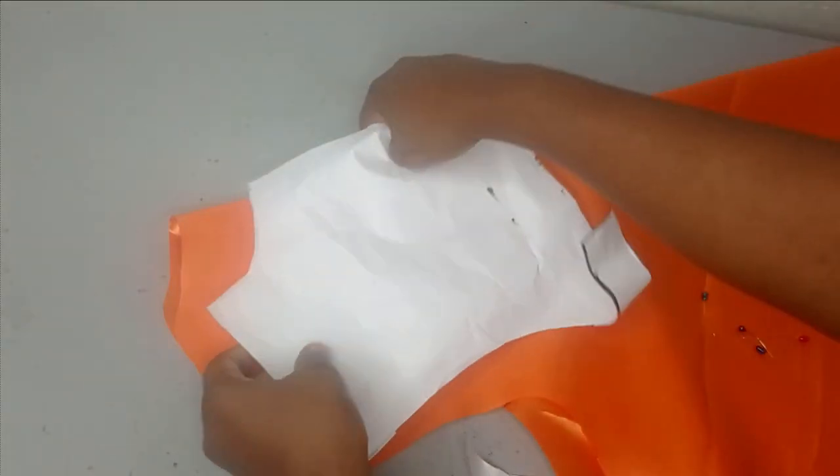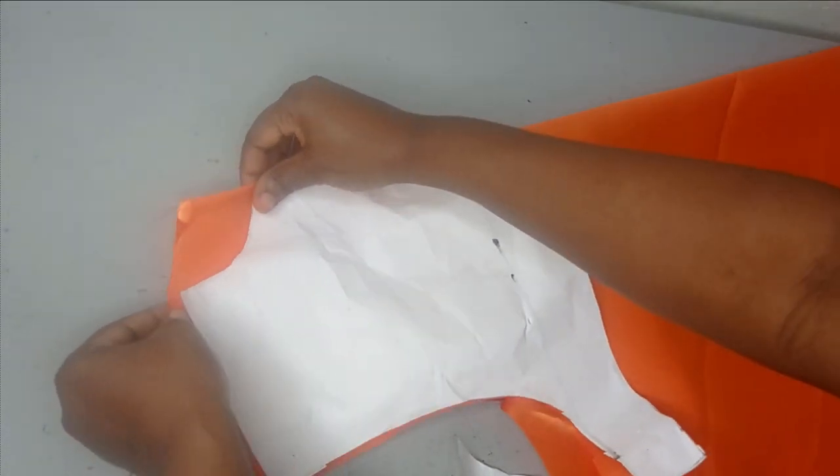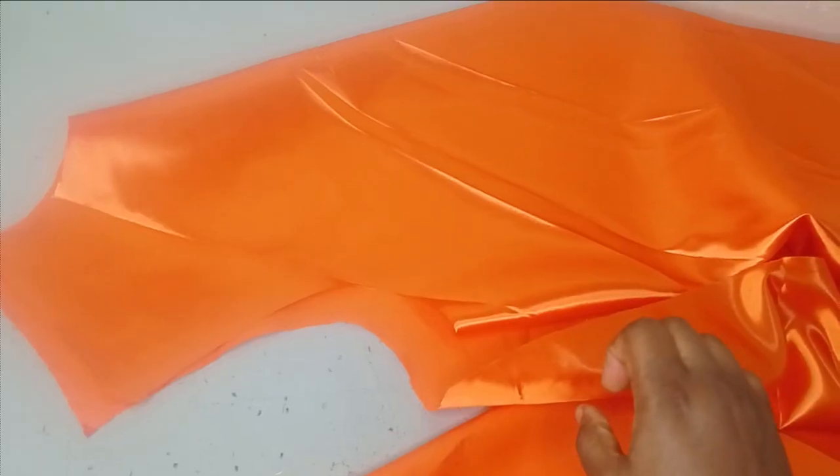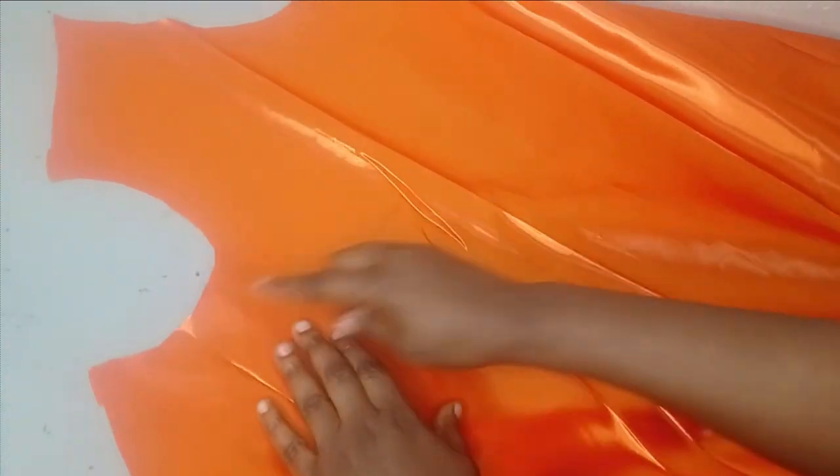Place the front neckline paper pattern on your fabric and use it to cut out the front neckline. It's that simple. You can see it's really, really full. This is the front neckline and this is the back neckline.